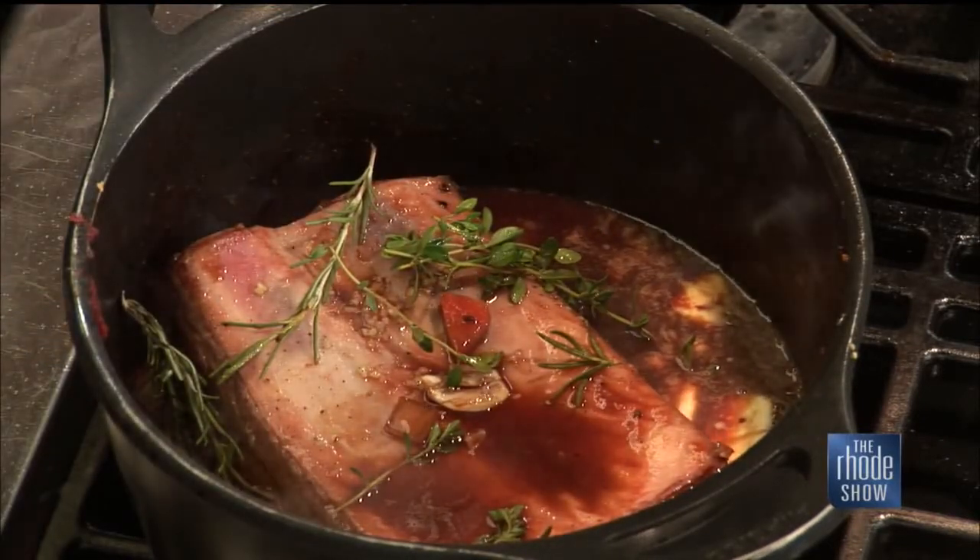We're going to let that simmer away. Guys, thanks so much for coming in. If you're looking for something to do, Waterfire in downtown Providence is a great event, thanks to our friends at Emery's. If you want the recipe for this, you can head on over to our website, roadshow.com.